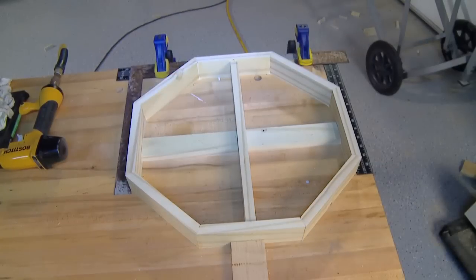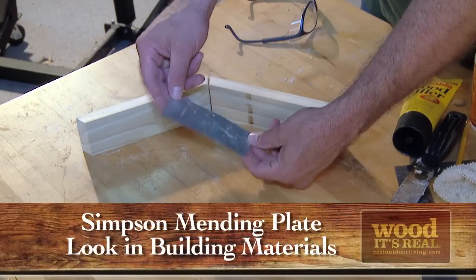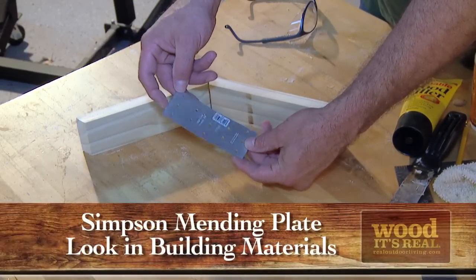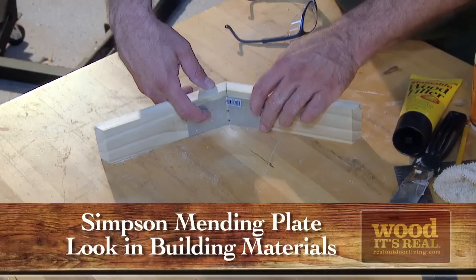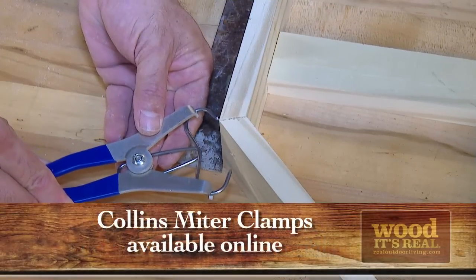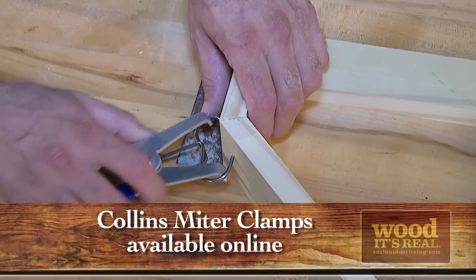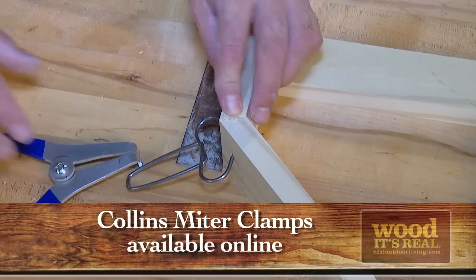Now if you're looking for an alternative to the glue-only method, it's your lucky day. Just look for these small mending plates at your local home improvement store. They're about fifty cents each and can be easily bent into a twenty two and a half degree angle, then fastened to the inside of each joint. And here's a bonus tip: these miter clamps are handy to keep glued joints tight while they dry — every shop should have a set.